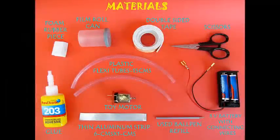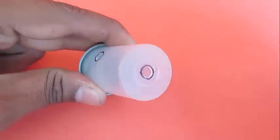You will require a film can, some kind of adhesive, flexi tubes, a toy motor, and a 3 volt battery pack.